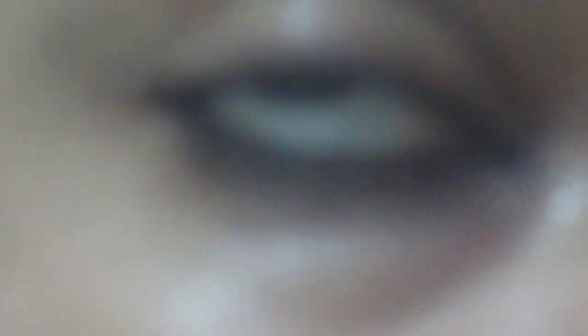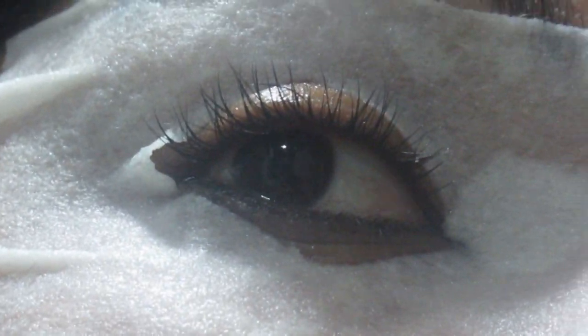If you do this for 10 days, you will have a great result for dark circles. If you like this video, please like it and see you in the next video. Bye-bye.